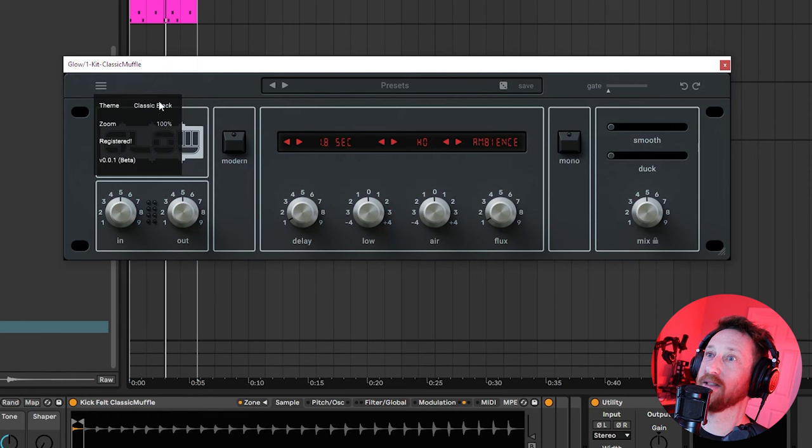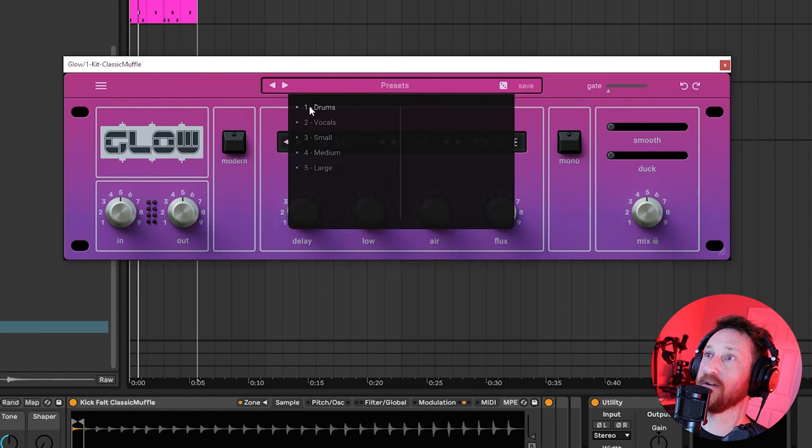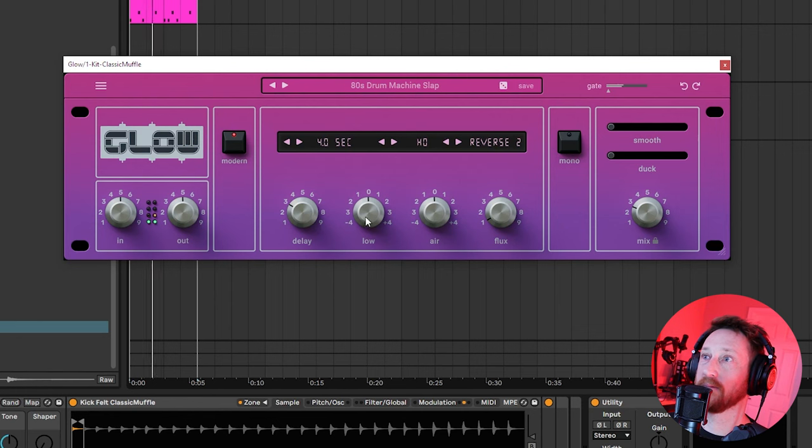The first thing you might want to do is come in and change the theme — I like the pink quite a bit. Classic black is really nice too. Let's go ahead and find a really simple preset. Already sounding cool, though. This is not the Non-Lin 2 reverb.